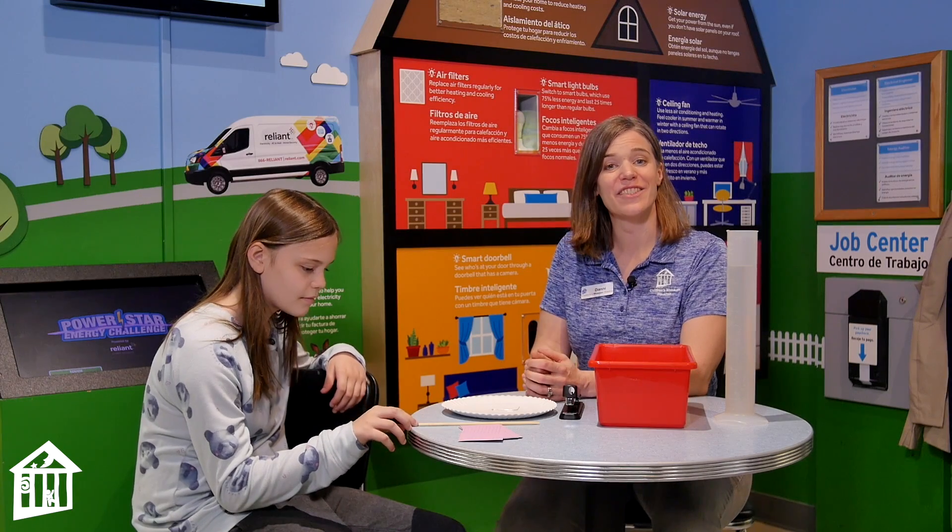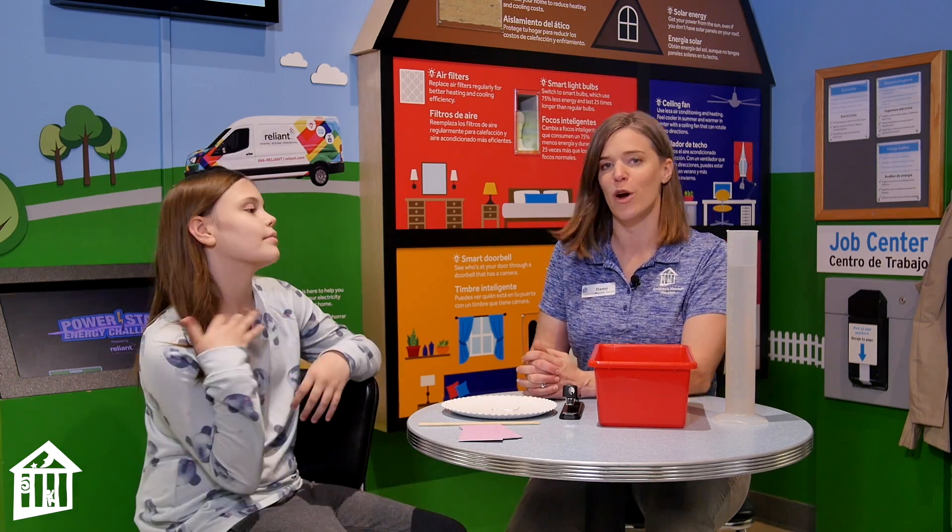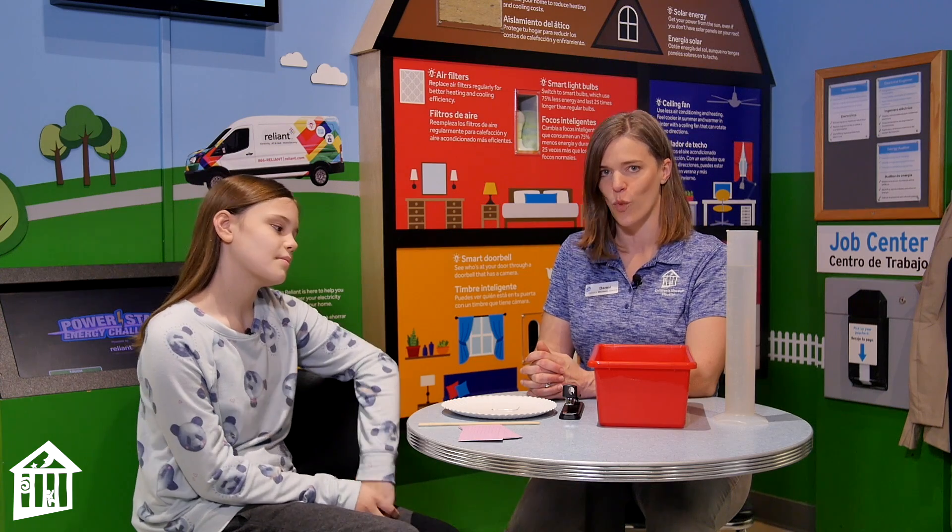Hi everybody, I'm Dani Dancer. I'm the Kidtropolis Educator here at Children's Museum Houston, and today's video is sponsored by Reliant Energy as part of our Protect Our Planet Wonder Week.